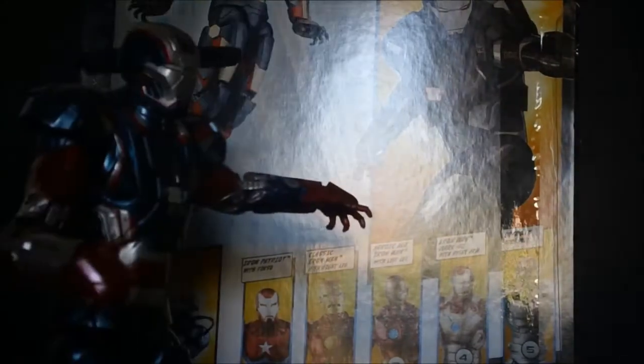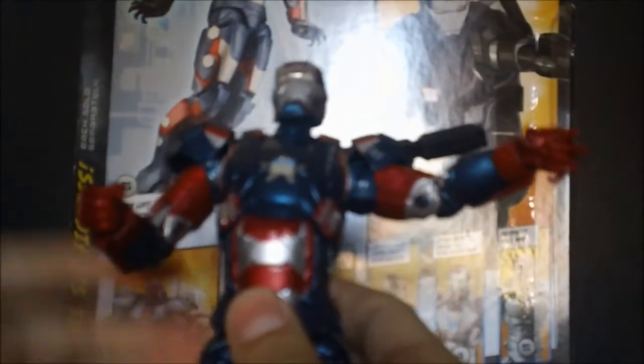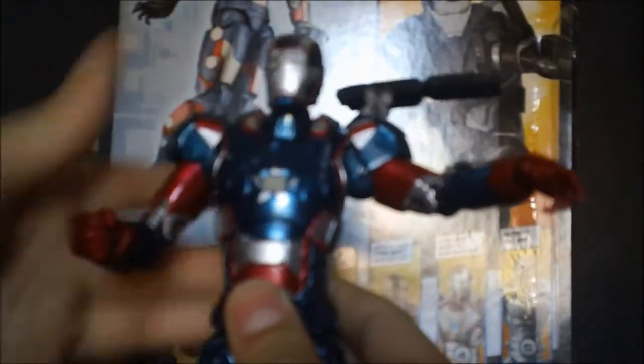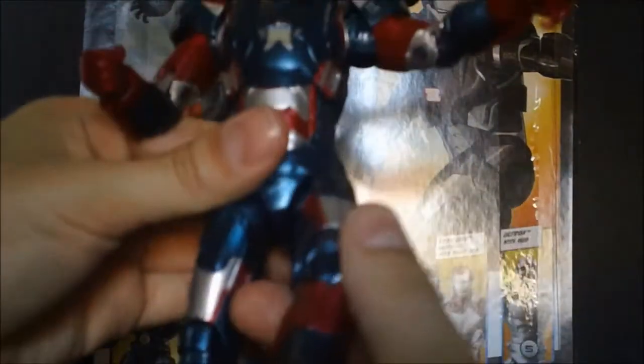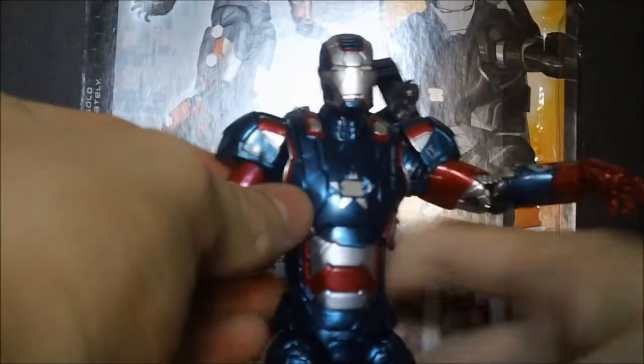There's a torso cut at the top — he can go side to side, forward, and really far back, which works great for flying poses. His legs can go forward fairly high, though a bit less than the Mark 42. He has T-joint hips and double-jointed knees with Mark 6-style knee pads that look good in poses. The ankles move mostly up and down on one side; they don't go side to side that much, so they're not the best but not completely useless.